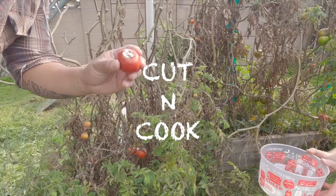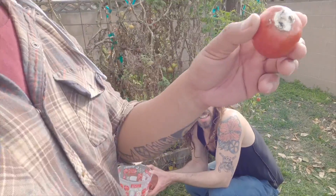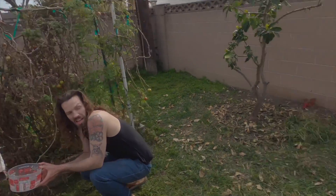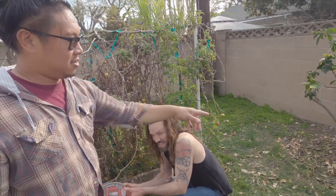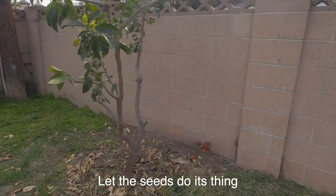Whenever I see bad ones, this is what I do — I reach back and throw it against the wall. See all those seeds over there? They're gonna do their thing.